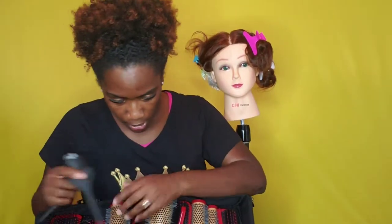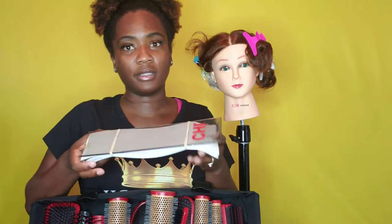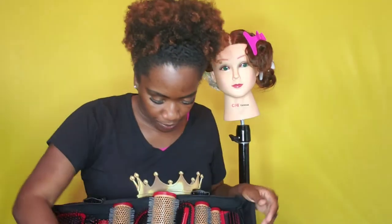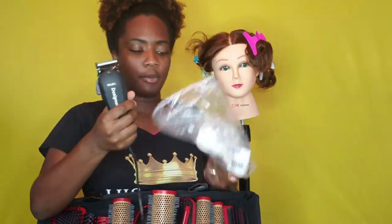My blow dryer came with tools — a comb attachment and a concentrator. I found my other applicator brush — I got scared because I couldn't find it. Here are more clips I was using earlier, and we have foils — everything has CHI on it. I'm surprised they didn't individually mark the foils, but we use them when we do hair color. And then I have my wall clippers and my wall trimmers.